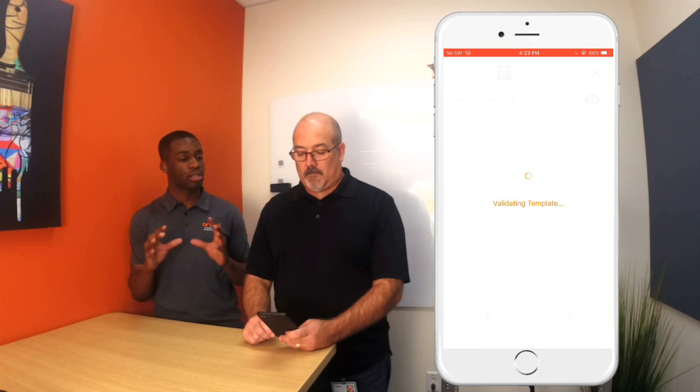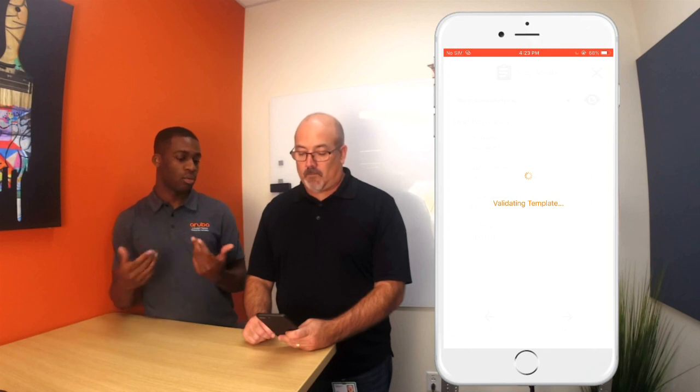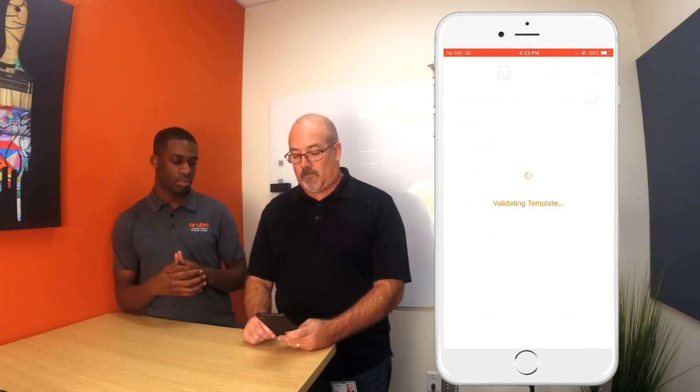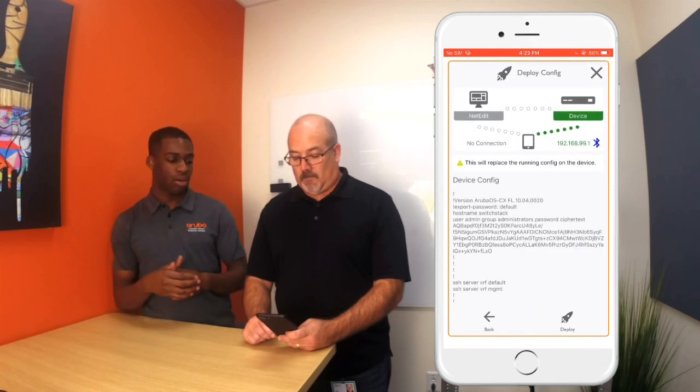What this is going to do is actually validate the template — it's pushing the template to the devices so they can verify that the configuration is good and can run on these switches. Once it does that it's going to tell you it's good to go and we're going to deploy the stack. There you go — now you can just click deploy.